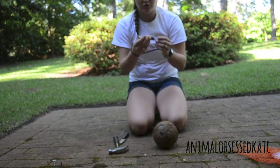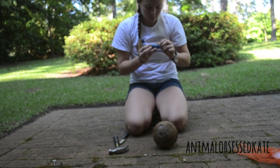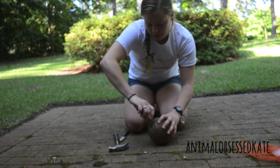Then what you want to do is take a sharp object — in this case I'm going to use the saw on my pocket knife. You stick it in and go all the way around to open the hole up.